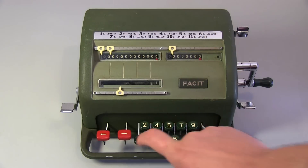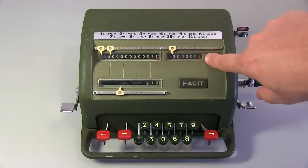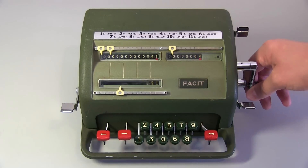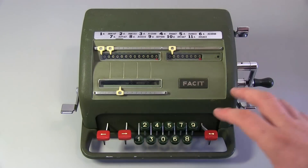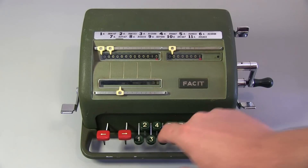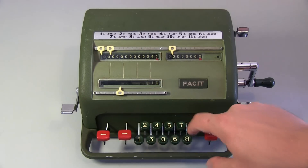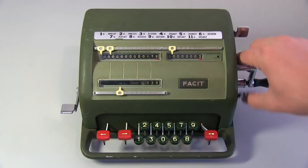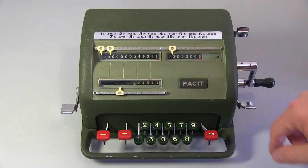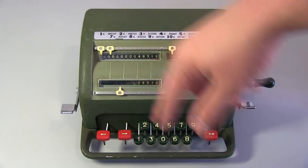So if I typed in 12 in the settings and then accumulated that once, you can see 12 - I counted once, is 12. If I go twice, 12 times 2 is 24. So I'm basically doing multiplication at this point - 12 by 4 is 48. For simple addition, I can add numbers together - I can go say 10, enter that into this register, clear that, go 30 - 10 plus 30 is 40. I can go 139, it keeps adding here. This basically tells you how many times you've put a number through to the accumulator.